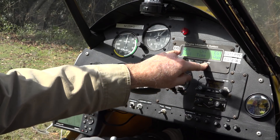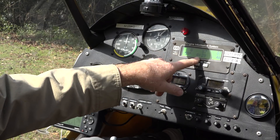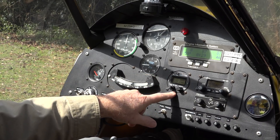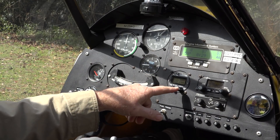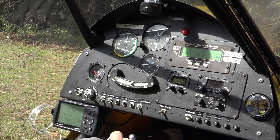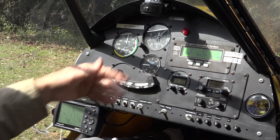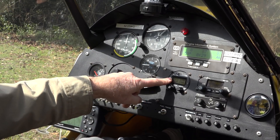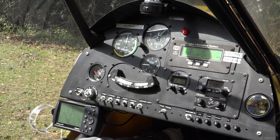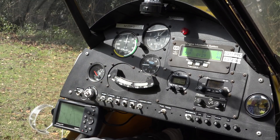In this EIS system, you push the display button and it'll tell you the RPMs of the engine, cylinder head temperature, exhaust gas temperature, time in flight, and fuel level. Down here we have a radio, and in aircraft we use standard frequencies that you dial up with these various knobs to communicate. I have a push-to-talk button on the top of my stick. When I have the headset on, I can transmit on that frequency. This radio is set to 122.9, which is the standard frequency for non-towered airports, usually in rural areas.